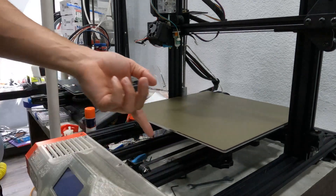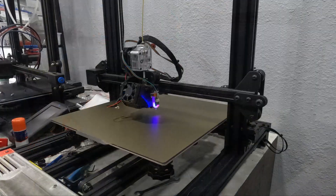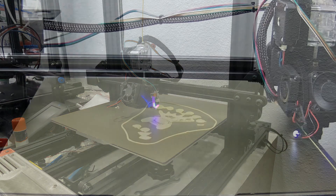Anyway, once you have your plate on, it's time to go ahead and re-level your bed and make sure your nozzle offset is still correct if you're using an automatic bed leveler. And that's it. Enjoy your new PEI plate, marvel at its adhesive properties, and happy printing.